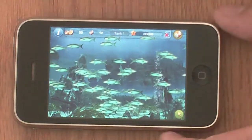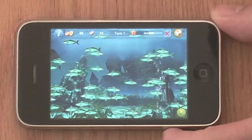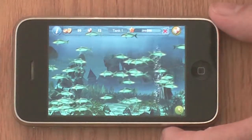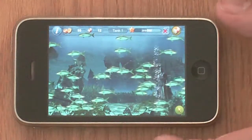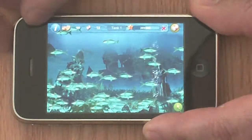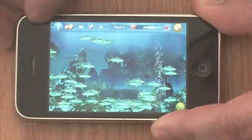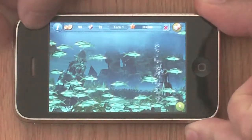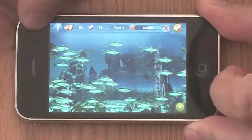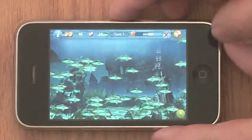Now we'll see how to take a snapshot of your tank and post it on the Tapfish Facebook page. You have the wake/sleep button and the home button — press and hold the sleep button and press the home button. There will be a flash, and it took the picture.